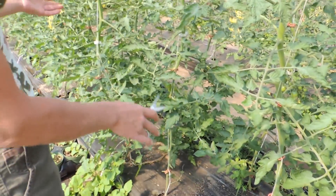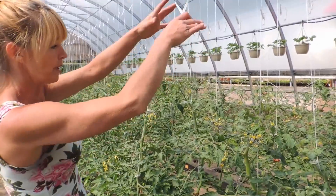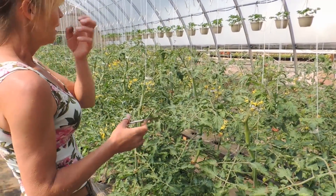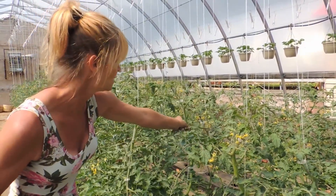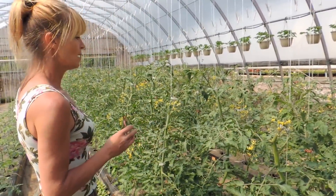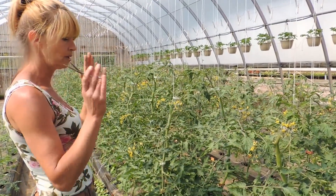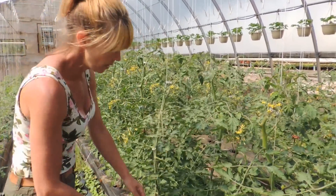It doesn't look like much right now, but once we get these all done — the taller they grow, they'll be bare at the bottoms and then we start a drop and lean. So I hope that explains it. When you're suckering, you're always missing some, so just make sure you're taking them off as well. Clip up whatever has to be clipped up and your tomatoes will be nice and straight.